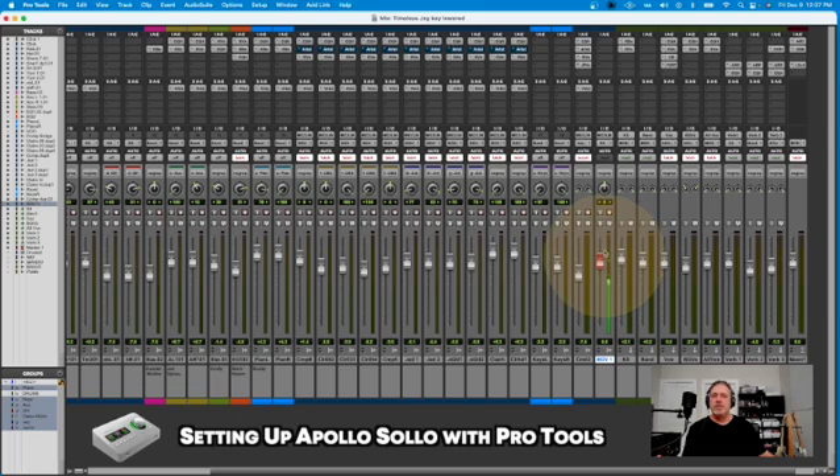So we know that audio is going to come into Pro Tools from the Apollo, and then it's going to leave Pro Tools and go back to the Apollo, because the Apollo is the way to get audio to speakers, headphones, and that type of thing in and out of Pro Tools.